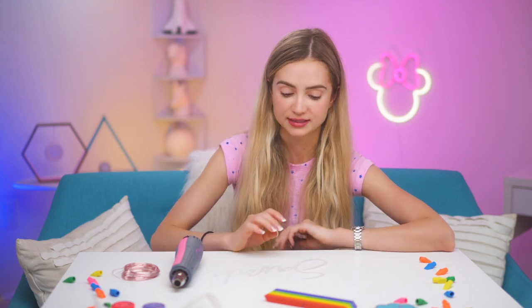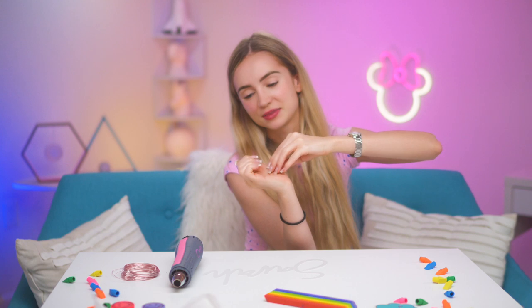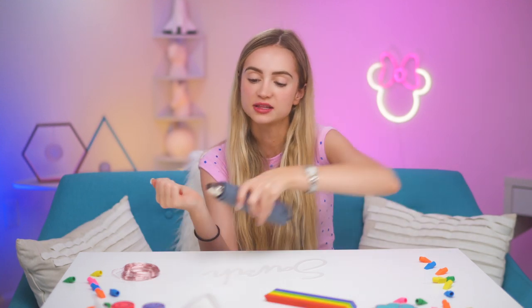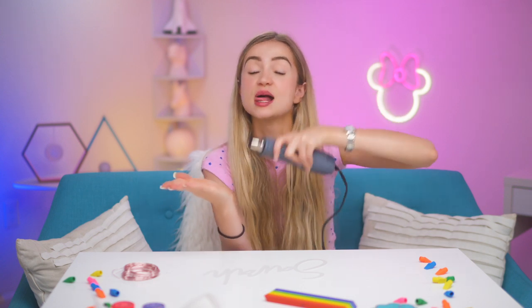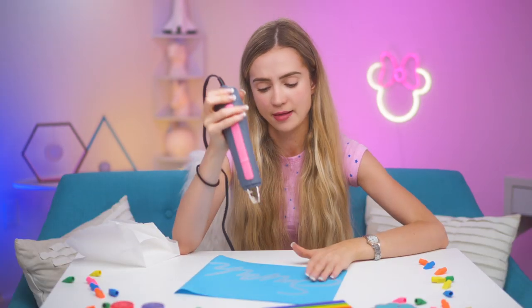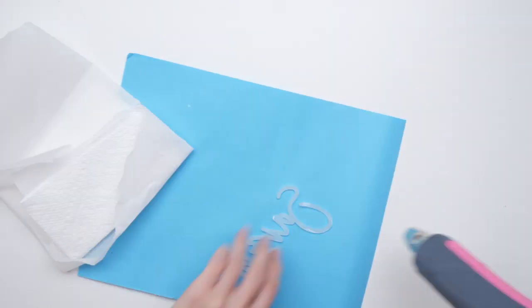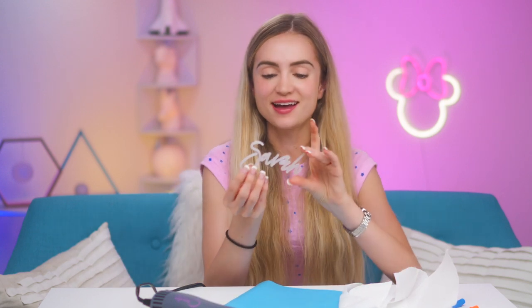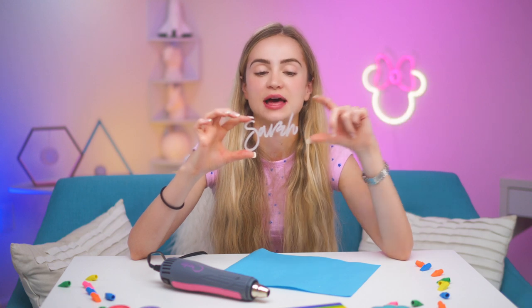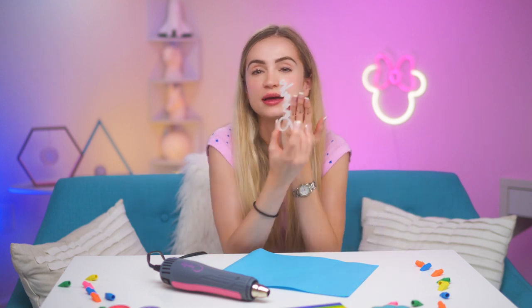One thing I noticed is if it starts curling up, instinctually you want to blow hot air under it to make it go back down — but the problem is heat is what makes it shrink, so that makes things worse. If it's curling this way, you need to blow hot air on this side to make that side shrink and make it open back up. All right — yay, it worked! Just a matter of being patient with the heat gun route, and remembering to heat from the other side if it starts curling.